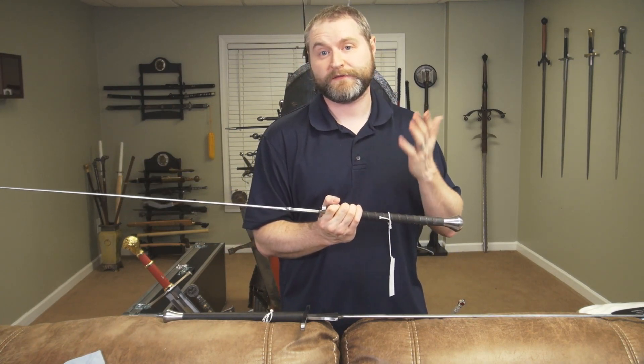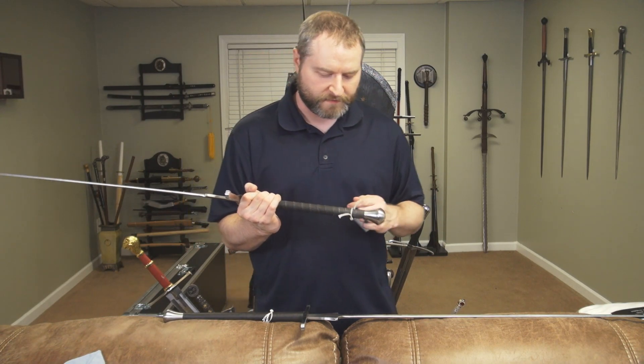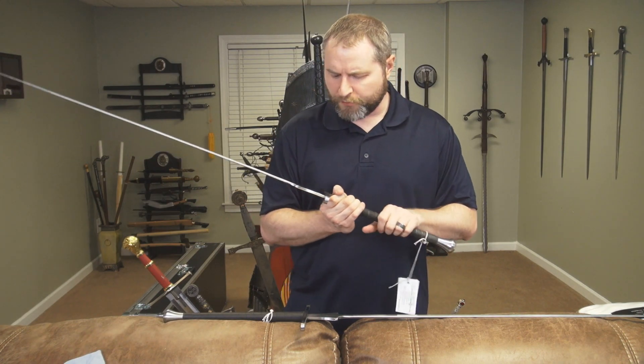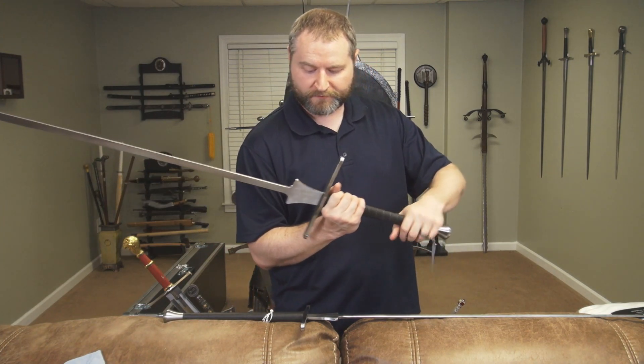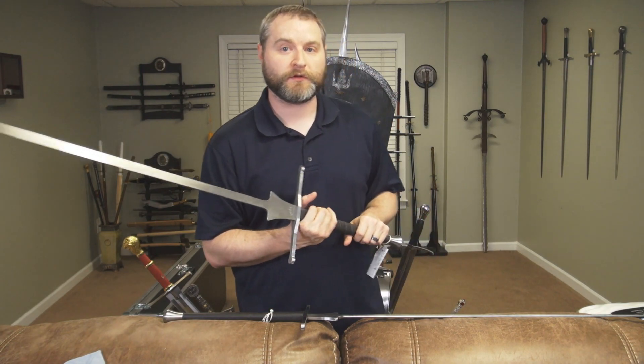I'm actually doing this unboxing the day before chemo practice, so I'll be taking it there to practice tomorrow and giving these a little try. I'm not going to put them too much through their paces because these are not mine — I don't want to completely damage them for the owner — but I'm going to be spending time with them at least in drills.